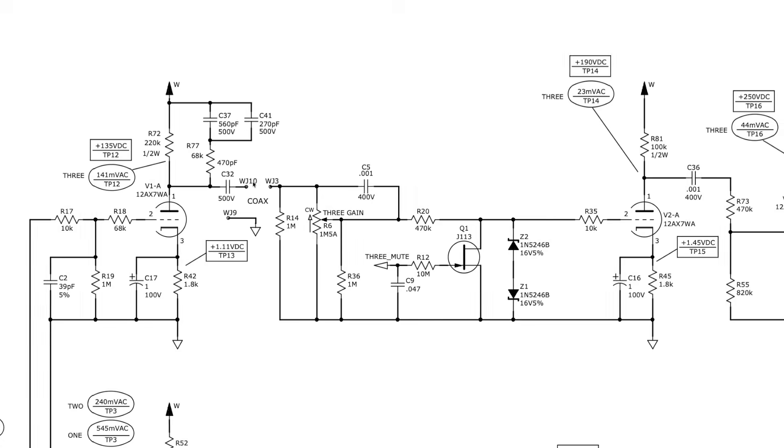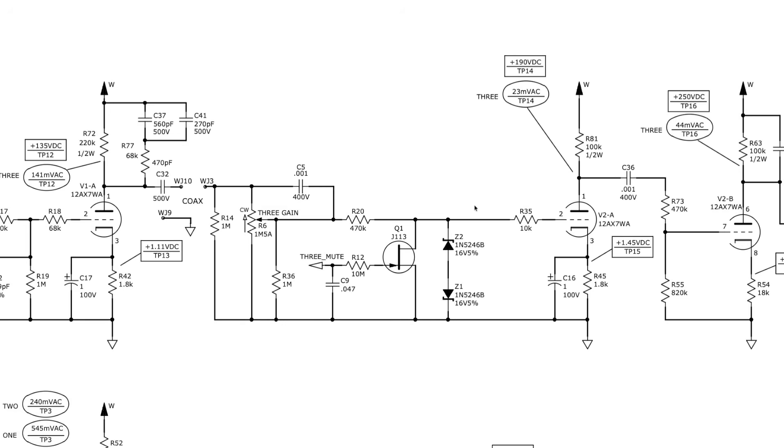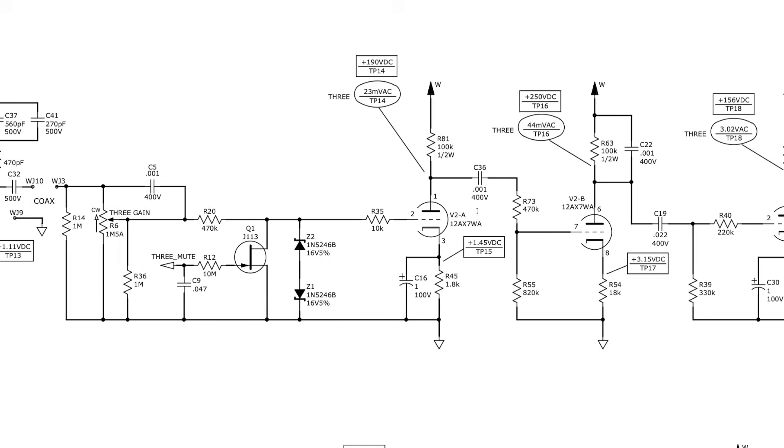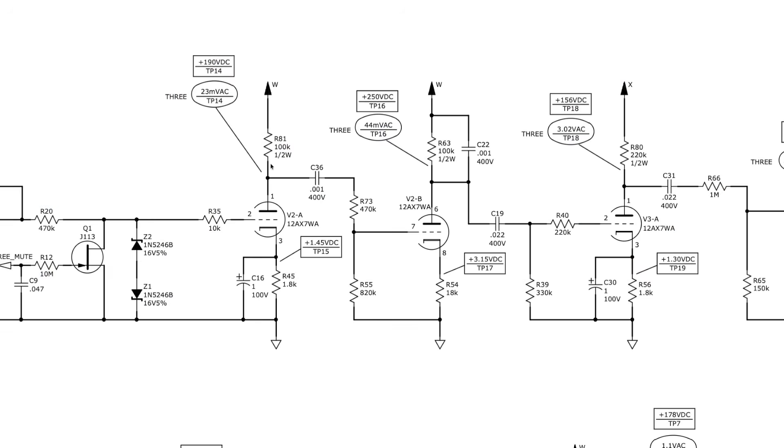Let's now have a look at a real schematic. This is the Fender EVH 5150, and I've got a part of the schematic that helps illustrate the points I've just been making. Let's focus on this part — there are three triodes in a row here, many gain stages in this channel. This is a great schematic because it shows all the voltages you'd expect to read on your multimeter at various points, and all the caps have their voltage ratings on them.